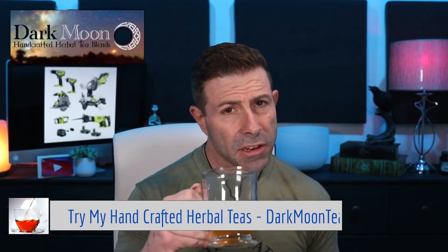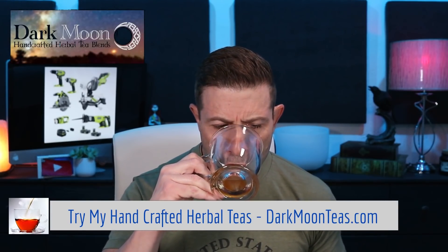Hey everybody, welcome back to the vlog. Thank you for joining me once again for tea time. We have a little bit of a misty morning — love it, love it guys. TGIF! Friday — I don't even know where the week went, I can't even believe it.